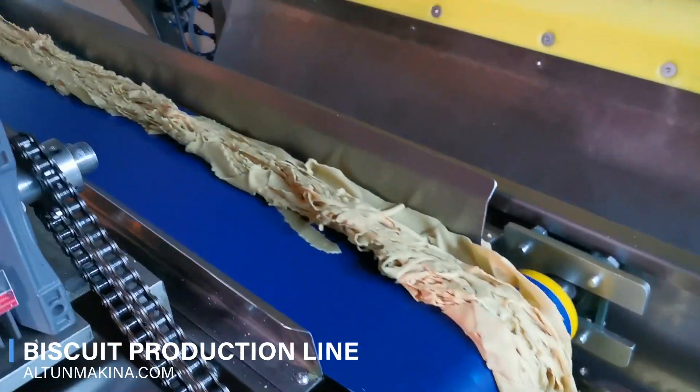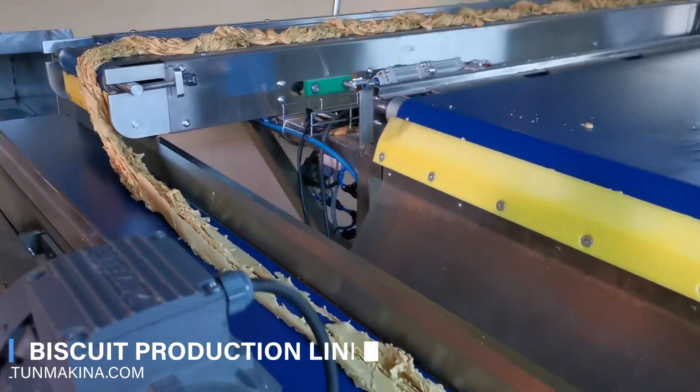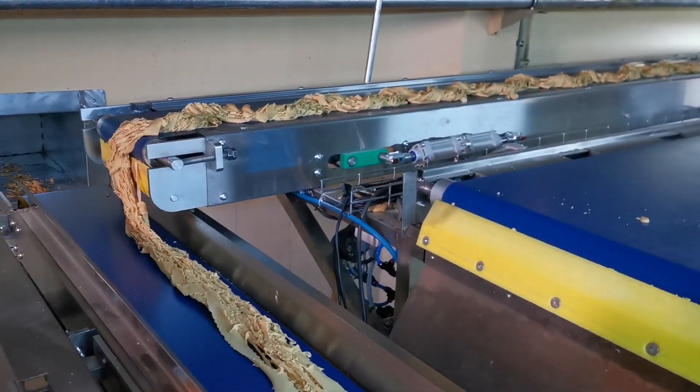The operation of an automatic biscuit making machine can simplify the production process in the manufacturing line within the factory.